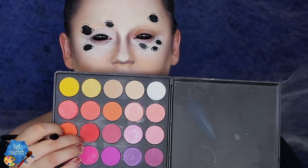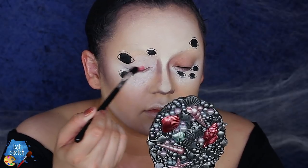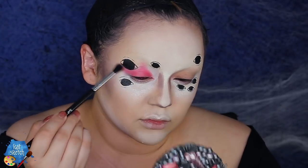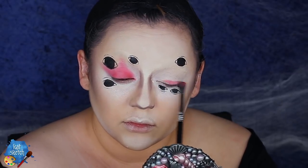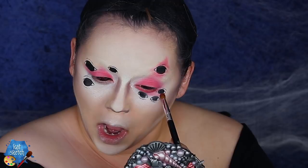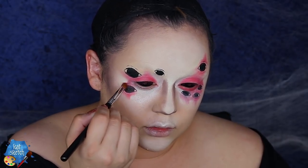Then getting my Morphe 35B palette — sadly discontinued — I know and love this eyeshadow palette. Getting the red color and putting it on the eye, then using the concealer on the other eye, and with the red eyeshadow from that Morphe palette I'm putting it around those fake eyes, doing like a smoked-out look going up in a triangle.